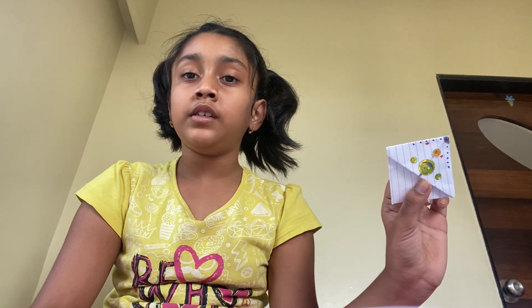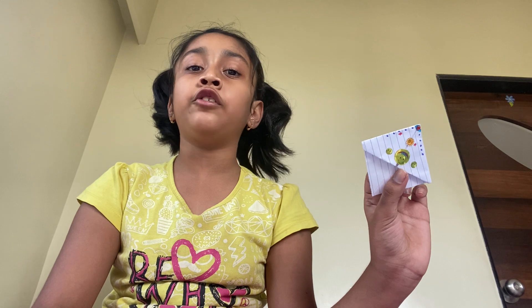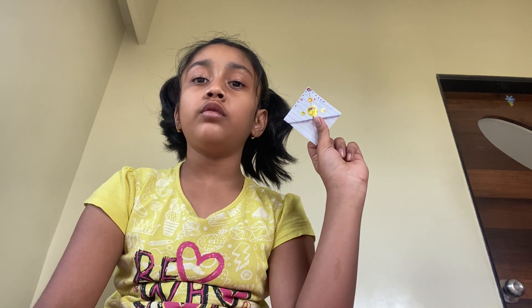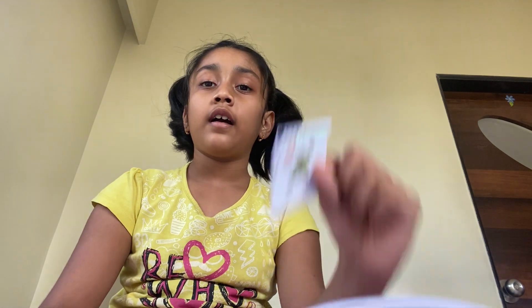See, you can use it for your classes, or for your painting, or when you are reading your books. Bye everyone, see you tomorrow in my next video. Bye! Bye! Bye!